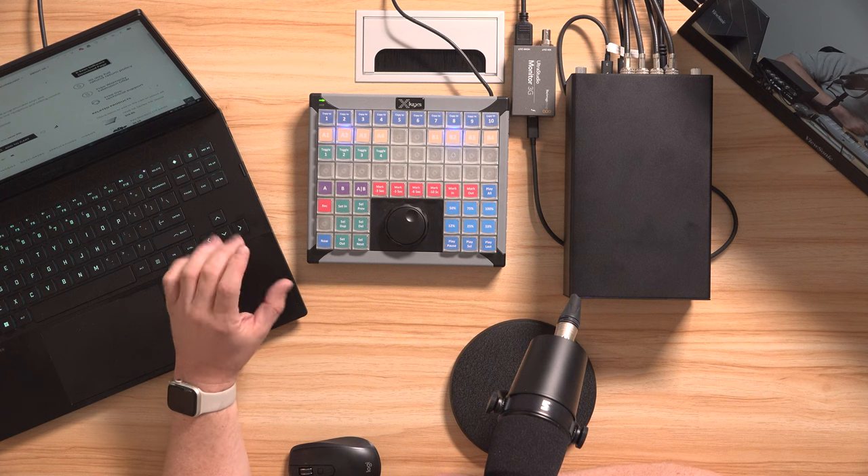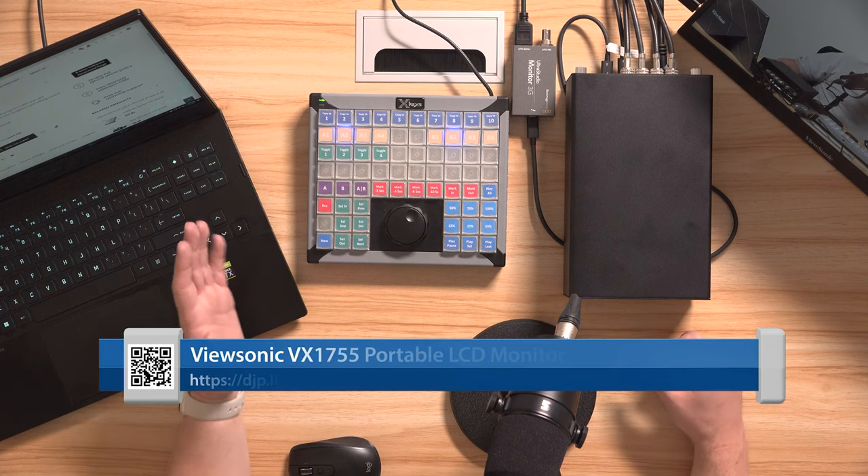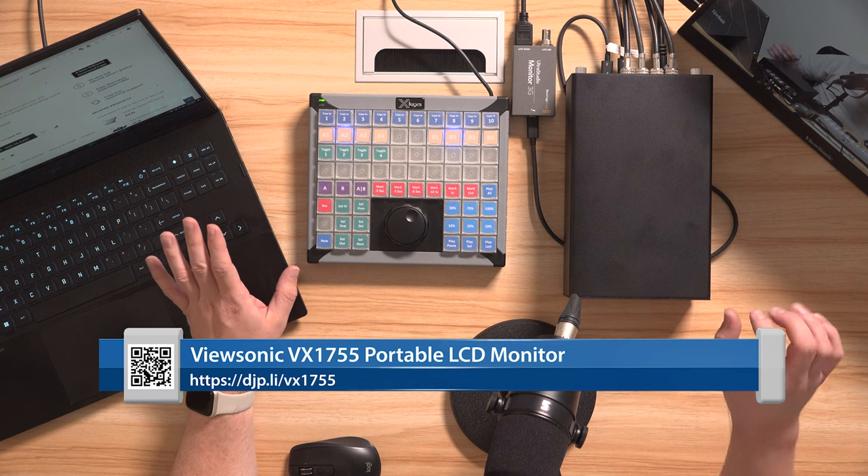I'll be showing you what these various buttons do here in a few minutes. The other thing I have on this desk — which is not absolutely required but is nice to have — is a little portable monitor. This is one from ViewSonic. You can get all sorts of these off Amazon or wherever; they're pretty common and there's a wide variety of them. One thing you've got to watch out for is that a lot of these will only support 60 frames per second.